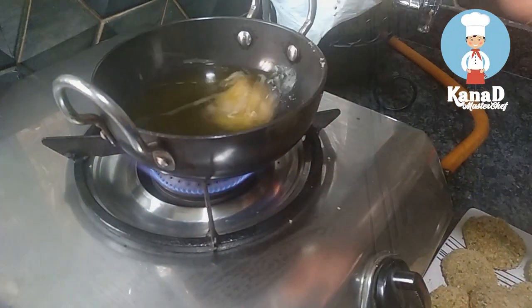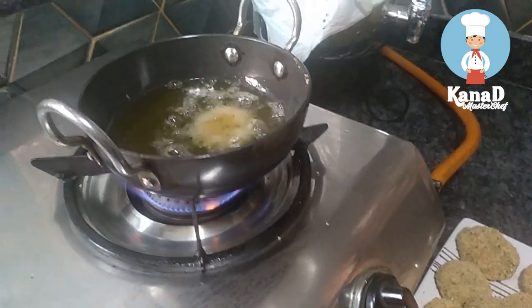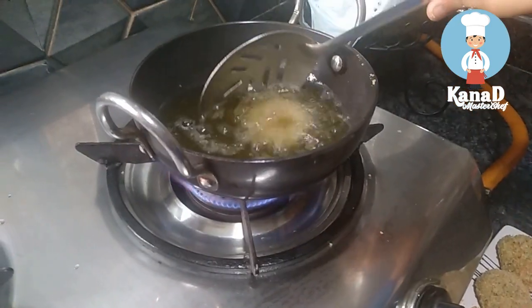Now heat the oil in a fry pan. Ensure that you are doing this in the supervision of adults.